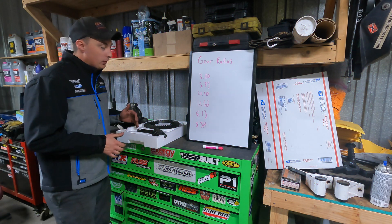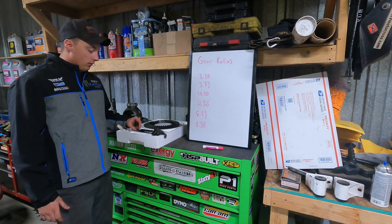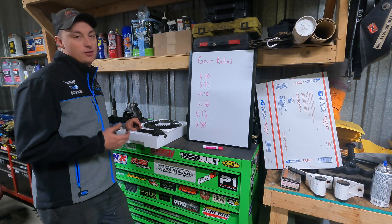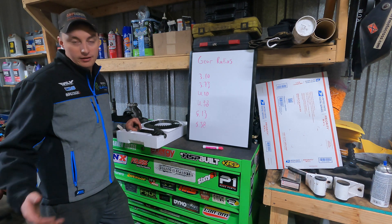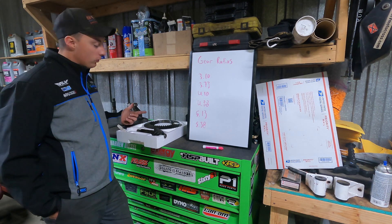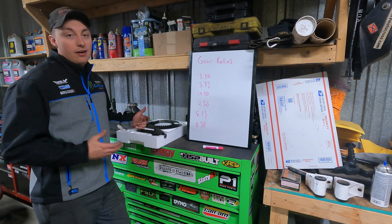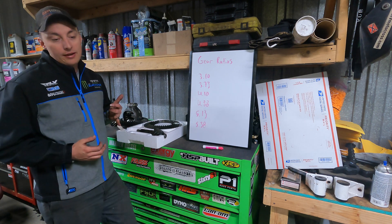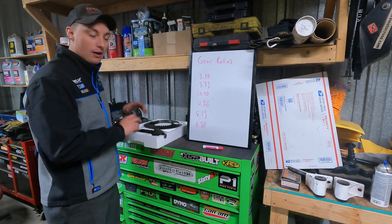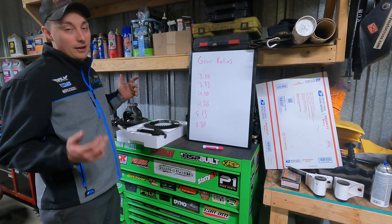Before we dive too deep into the nuts and bolts of how we calculate our gearing, why is gearing important? The short of it is the factory calculates tire size, engine power, and transmission bleed-off through the entire drive system to optimize fuel mileage and performance of the vehicle. When you're adding bigger tires, you're changing that. So re-gearing can actually help you get better fuel mileage and better low-end torque. We want our power to the wheels and the best fuel mileage possible.